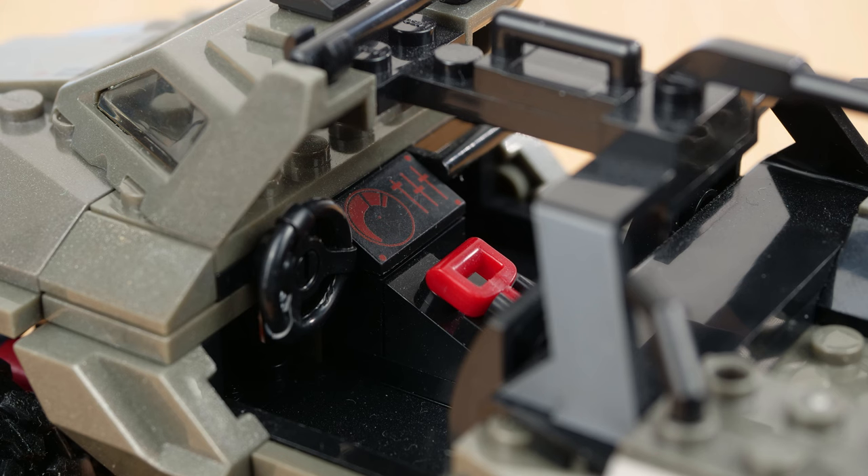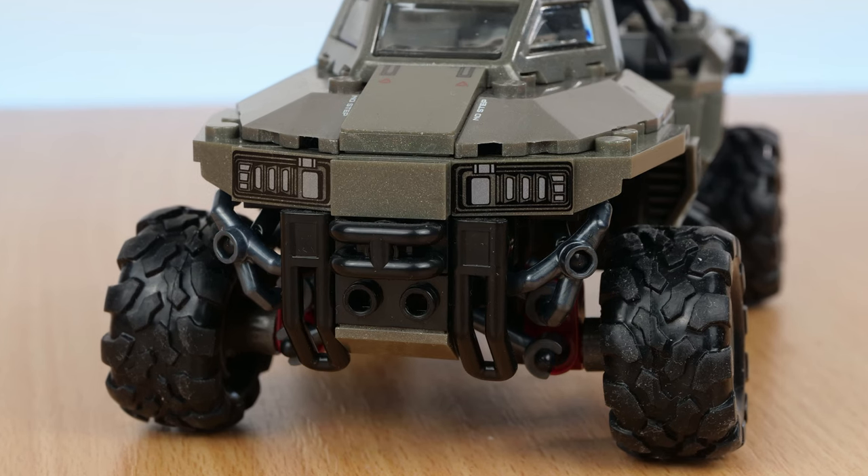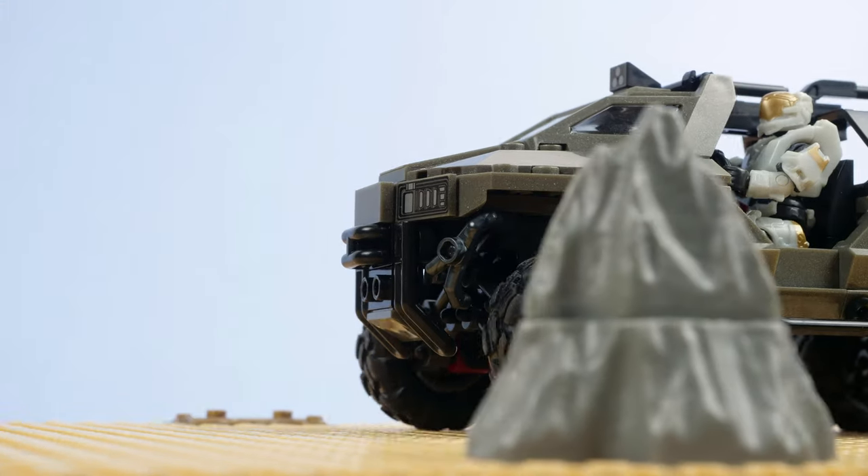There are two seats up front with some nice detailing like a parking brake and displays with pre-printed screens on them. There's a new windshield mould which just about lets you see where you're going. And the front has a big, thick bumper for politely relocating wandering aliens.